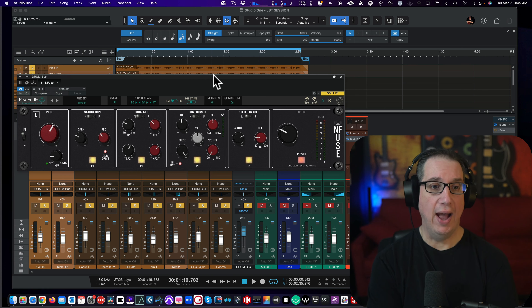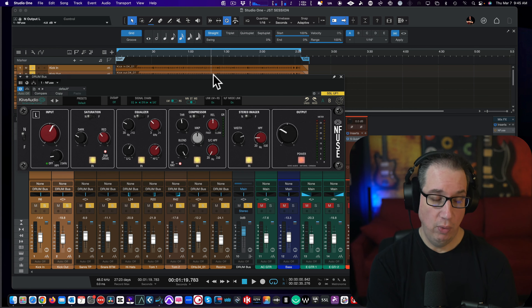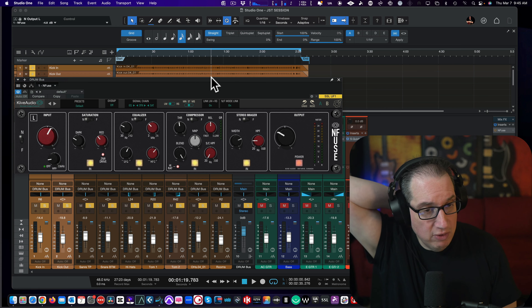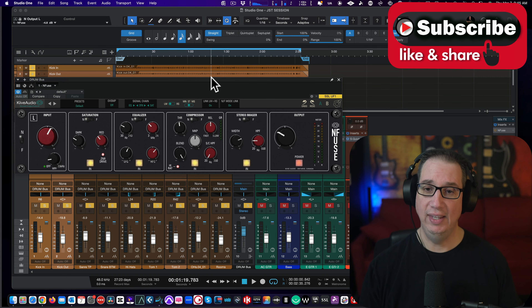I like this one a lot. Definitely go check it out — click the link in the description box below. And again, if you want to see me compare the actual SSL native Fusion plugins to this, leave comments below. I need at least 10 comments telling me you want me to do that and I'll do it. I don't have the hardware of this, but we can compare it to some other stuff as well. Let me know what you want in the comments. Thanks so much for taking a look at the N-Fuse by Kive Audio — really do appreciate it.